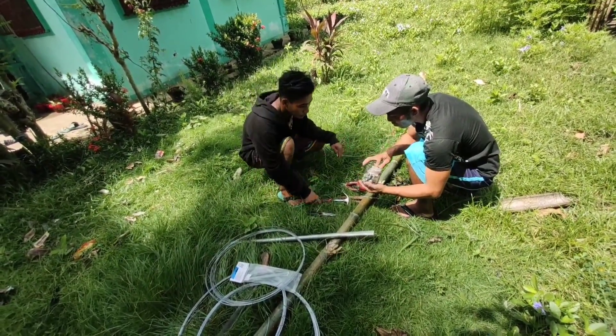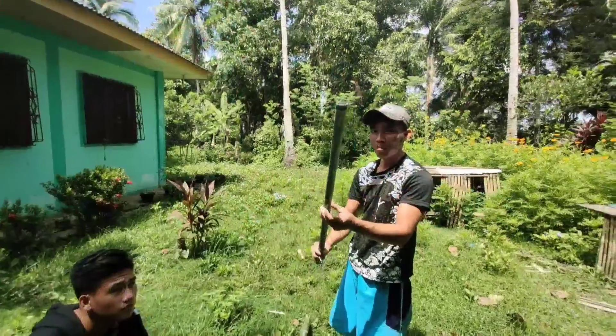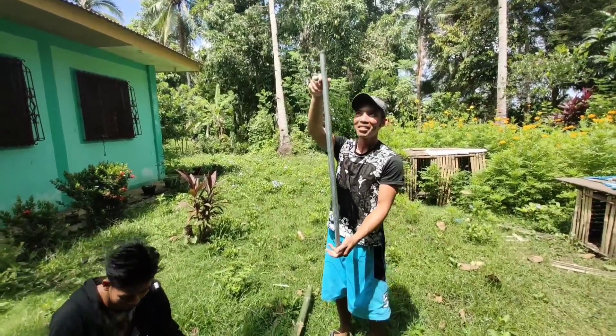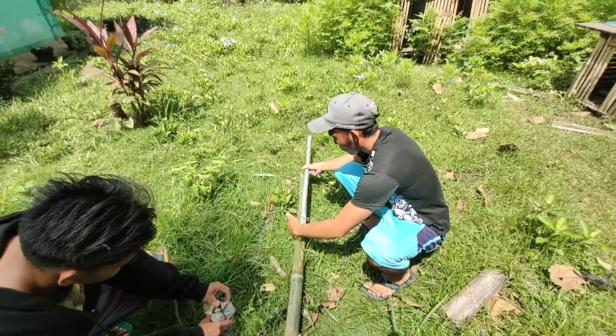Next step is maglalagay tayo ng tubo. Ito pala ang tubo na ito, ang laki 1 inch. Ang haba naman, 2 to 3 feet or 5 feet — bahala na kayo kung anong gusto nyo.